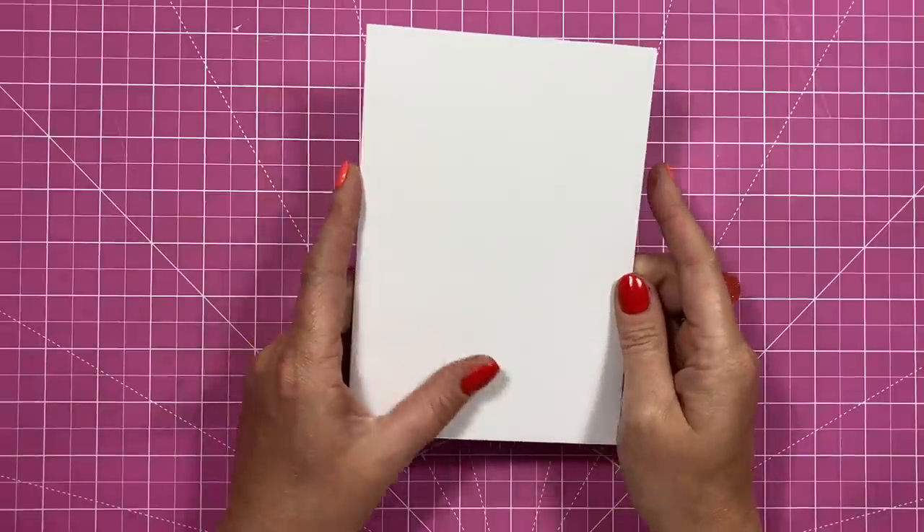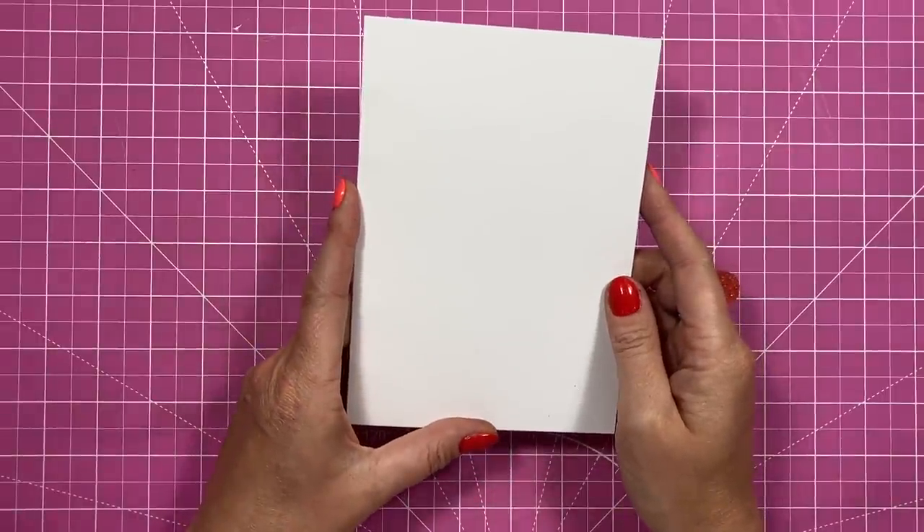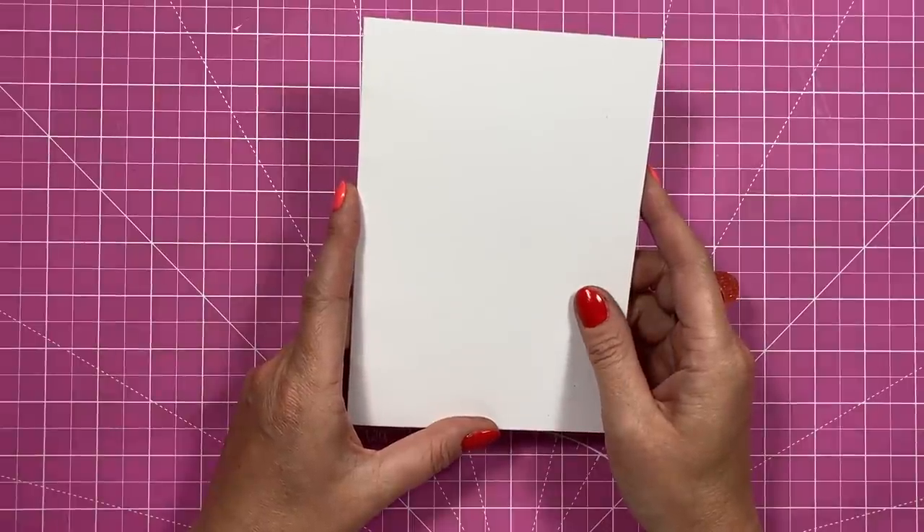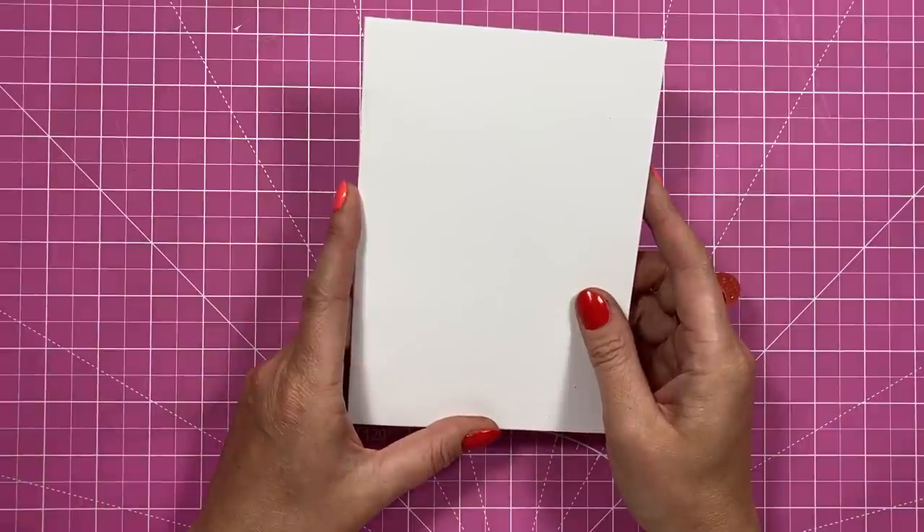Hi everybody, it's Sam here. Thank you for watching today. I'm going to show you how to make a double pop-up card. This one was actually requested by three or four people. I was sent the video by Tanu Creative, and I also saw that Craft Store had done an earlier version, both on YouTube.